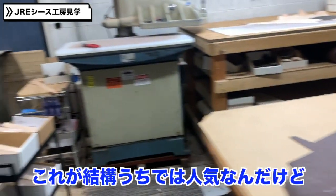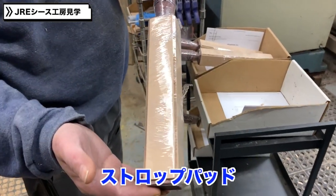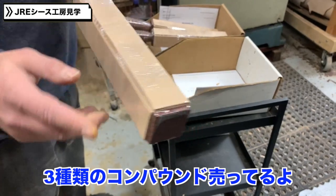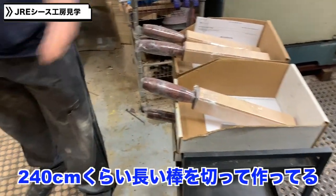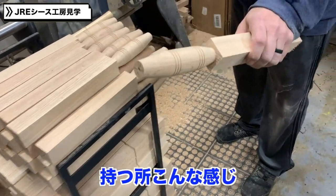One of our popular things that we've been doing — these are strop bags. We've got three different compounds on them. We actually start with 8-foot pieces and cut them down to size.